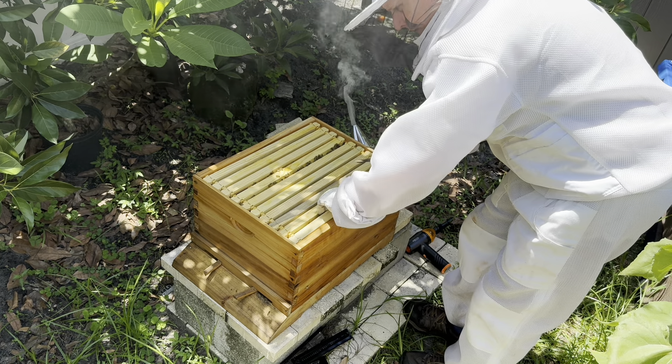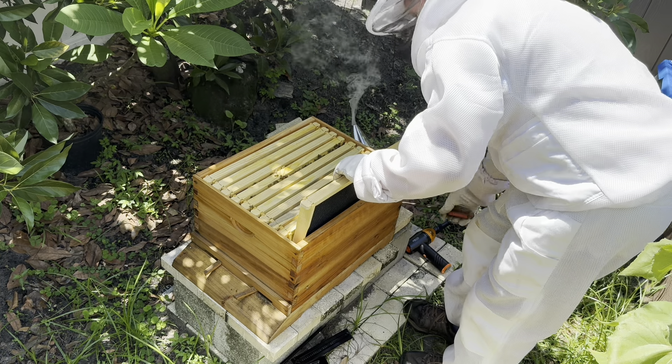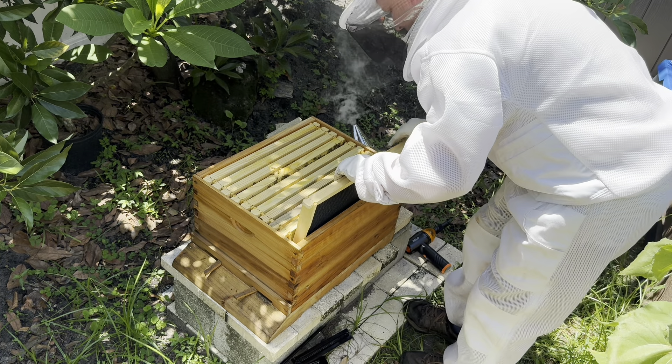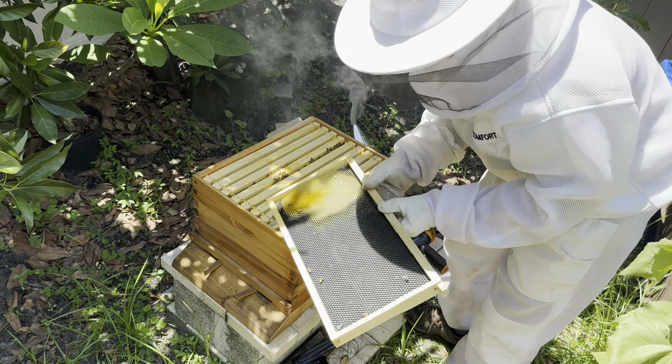I believe at Mann Lake — which I really like Mann Lake — but most of their stuff is better priced than even on Amazon. But they were about four dollars a piece.